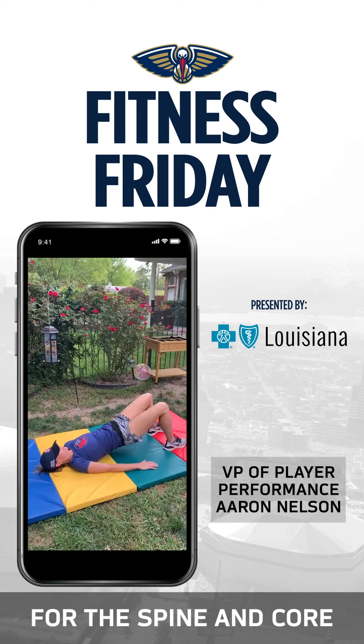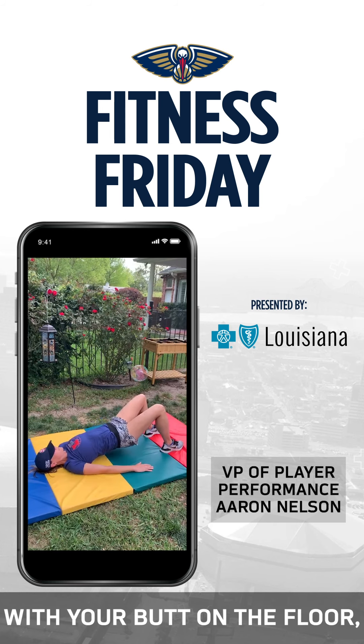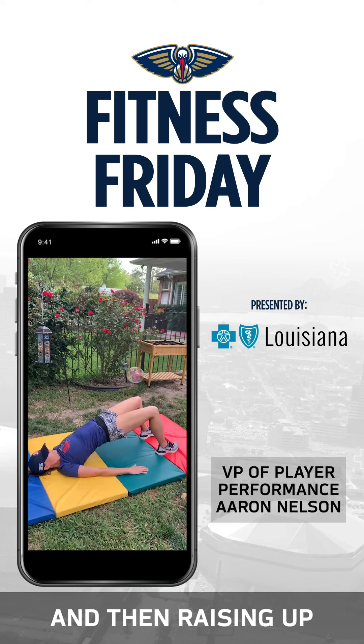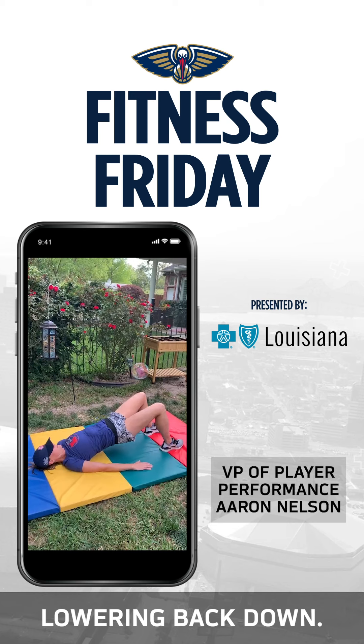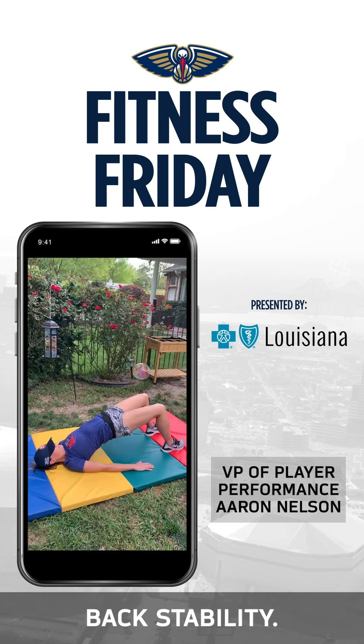Another exercise for the spine and core is the floor bridge. Start with your butt on the floor, two legs out in front of you bent, and then raise up and hold three to four seconds, and then slowly lower back down. This is a great exercise for gaining some back stability.